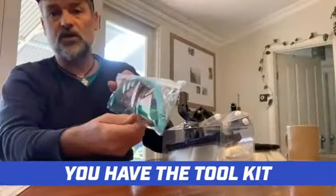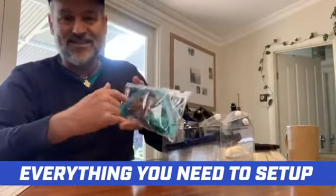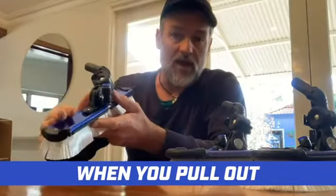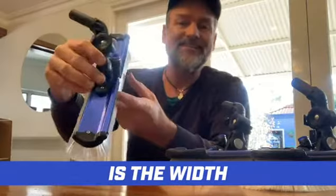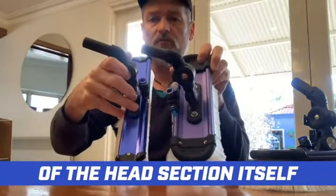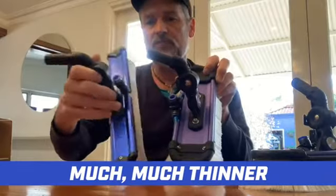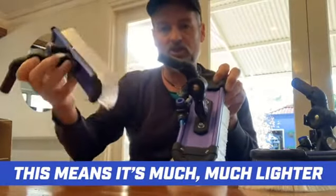You have the toolkit — everything you need to set up the brush and maintain it. The first thing you will notice when you pull out the Radial Light is the width of the head section itself. Much, much thinner, which means it's much, much lighter.